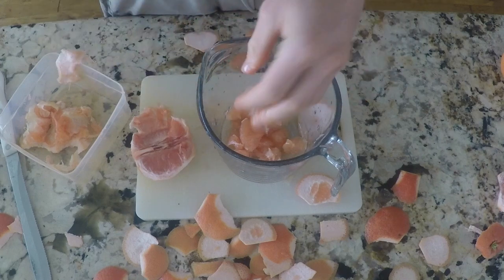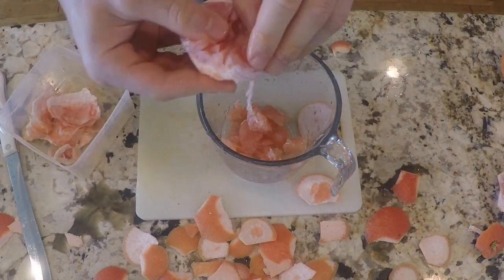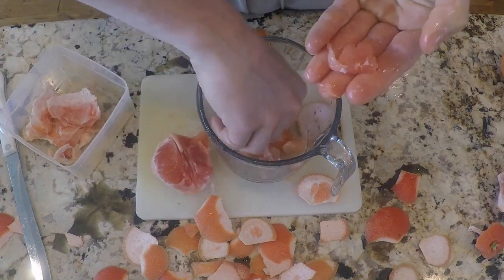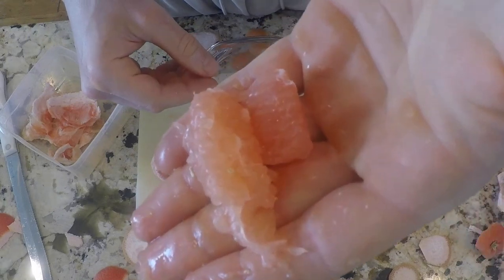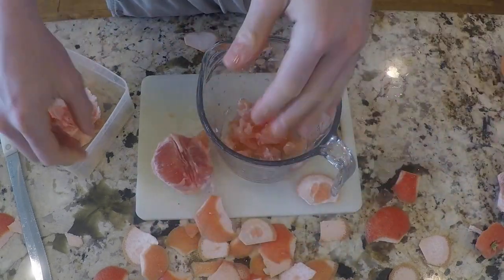And it's also got fiber. You can kind of see how this one's just a little bit darker in color — you can't tell big time, but if you put them side by side you can tell. This one's the dark pink on the outside, this one's the light pink.